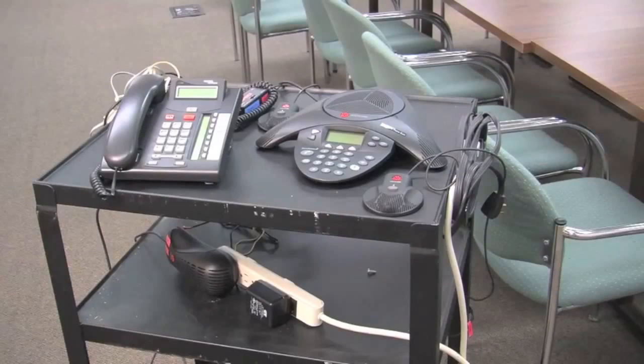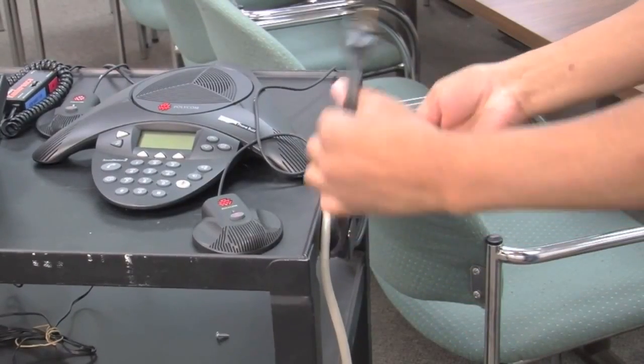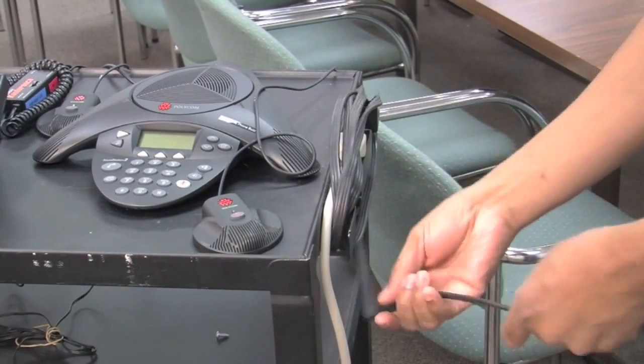There's a power bar on the second shelf. Everything that needs to be plugged in is plugged into the power bar, and the power bar is connected to the extension cable, so simply unwind the extension cable and plug it into the wall.